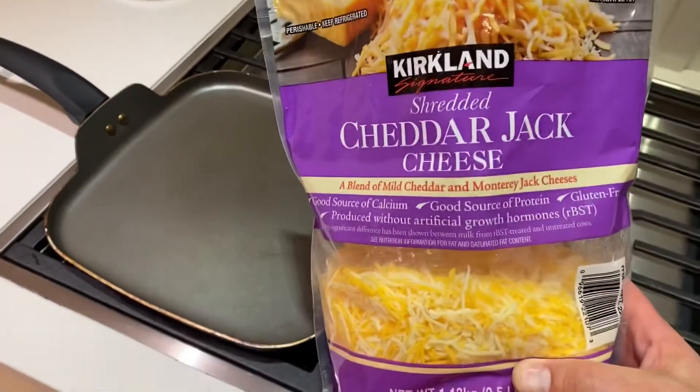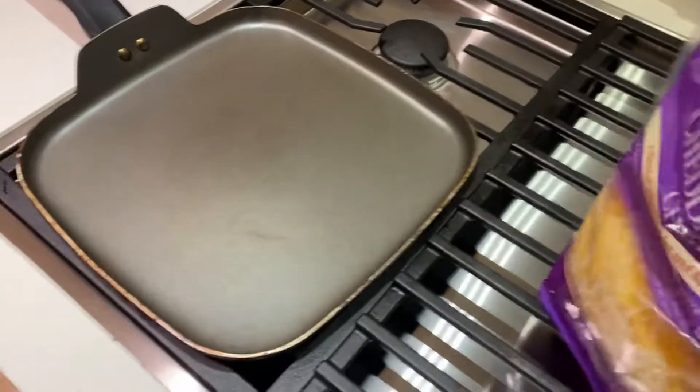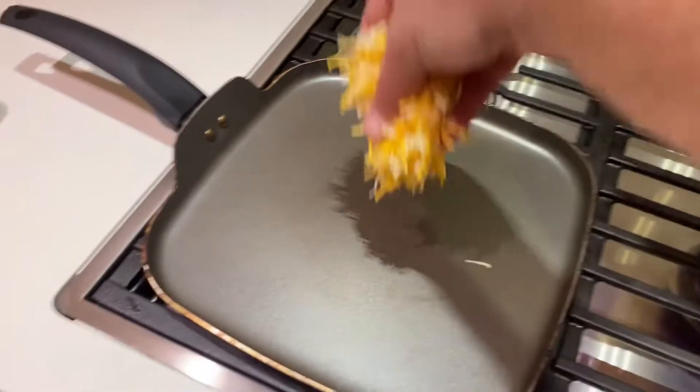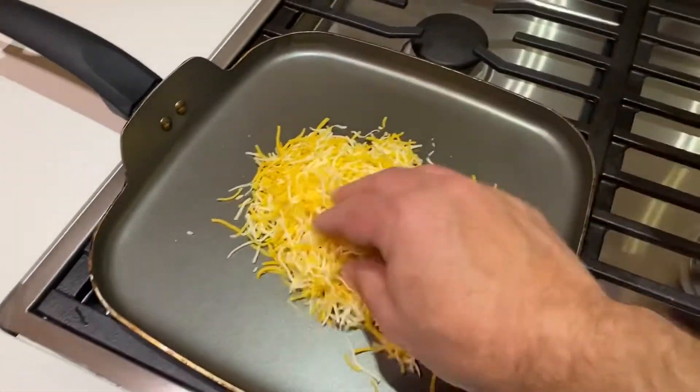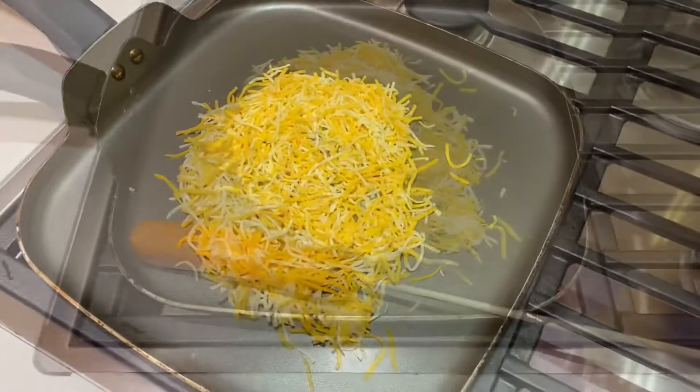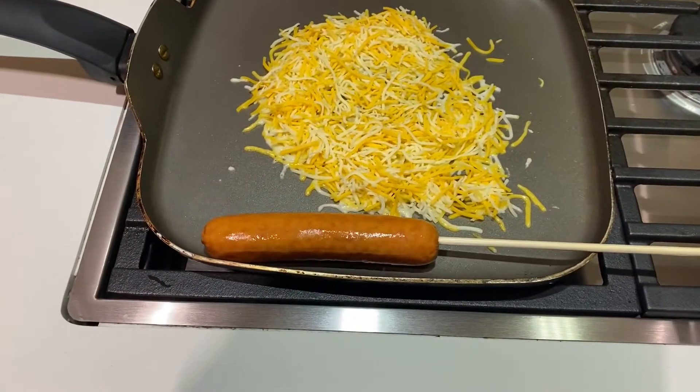Step two, get some nice cheese in a great nonstick pan and then go ahead and just drop your cheese straight down in there. I like to warm up my dog on the side of my pan.